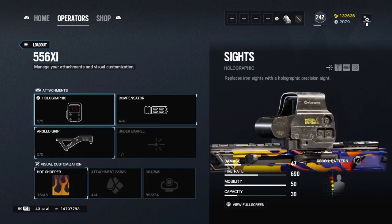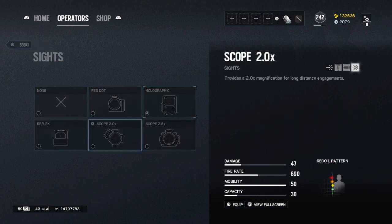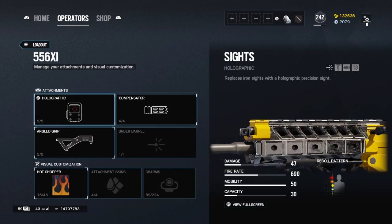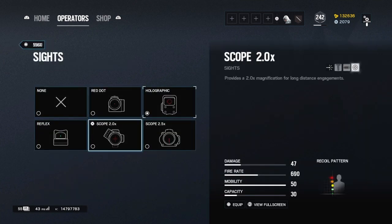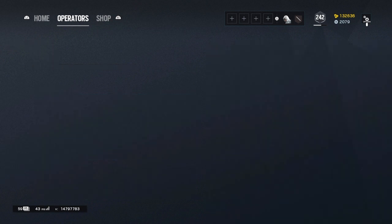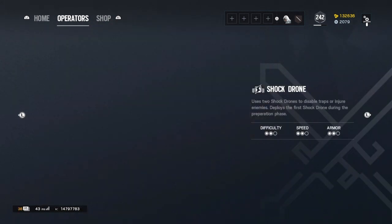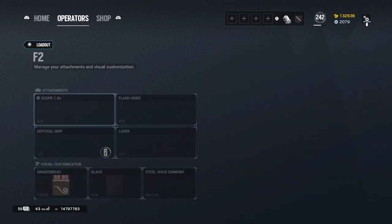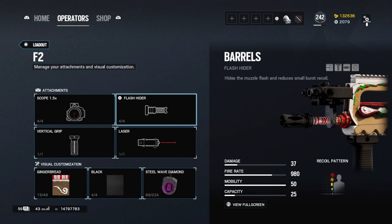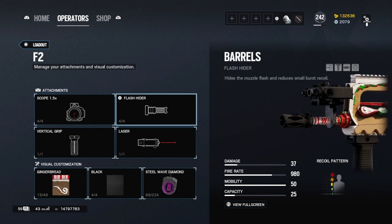Thermite: I'm not going to go over shotguns as there are no attachments. Unless you want to run the 2.0 or ACOG, run this setup — it's pretty much perfect for Thermite. If you're running ACOG, I do consider using flash hider, I think that would be the best. Twitch: with the latest update, the 1.5 is insanely good for her — feels like it gives less recoil. Flash hider all the way, don't use anything else.